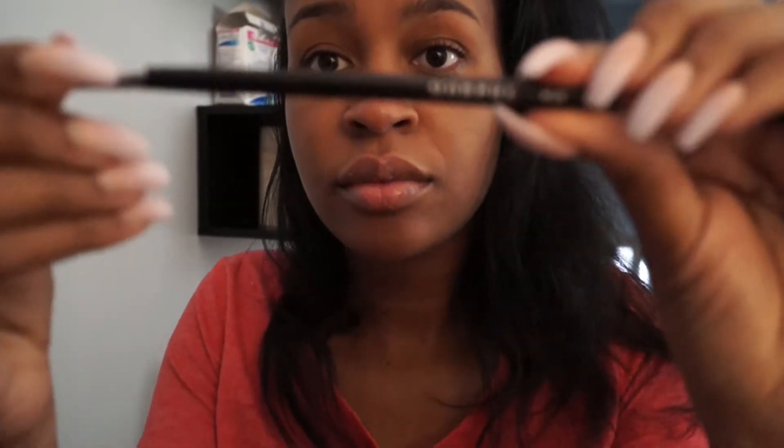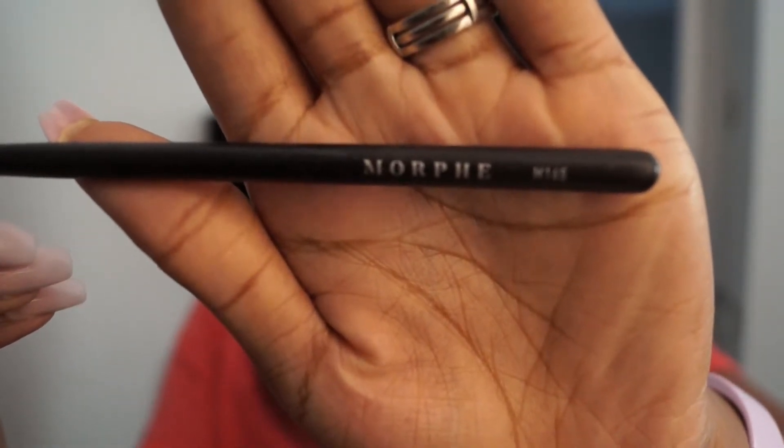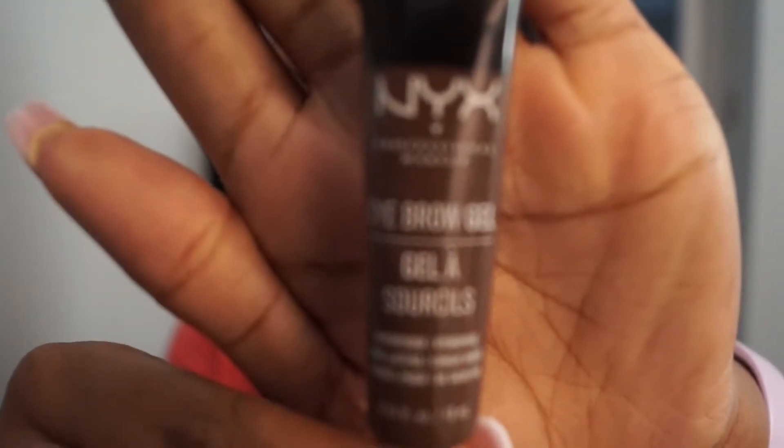The two products I'm going to be using today are the Morphe M165 brush — I got this at Ulta and it was only a couple bucks, and it's a really good brush — and the second is the NYX eyebrow gel in the color Espresso.